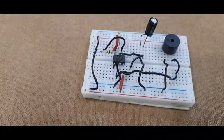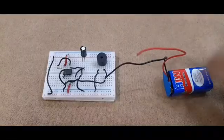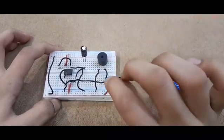We are officially done. Now we just have to do the battery connections. Take your 9 volt battery and connect the negative of the battery to the negative of the breadboard and the positive of the battery to the positive of the breadboard.